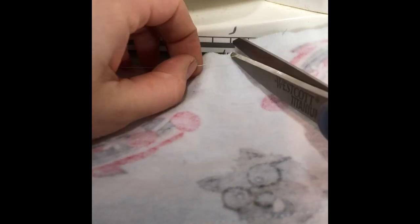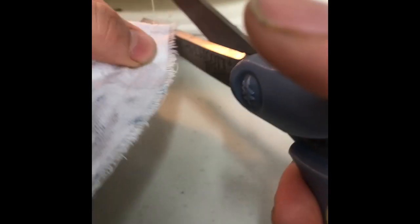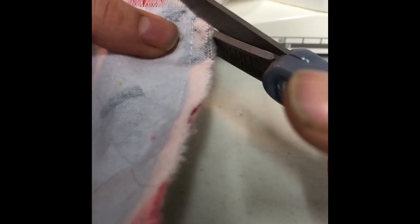After this, you will clip the threads that you had for that opening as well as the four corners. This will make it so that it's not bulky at the corner edges of your toilet paper.